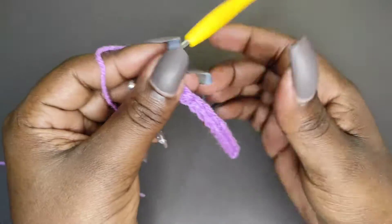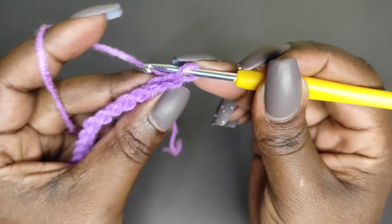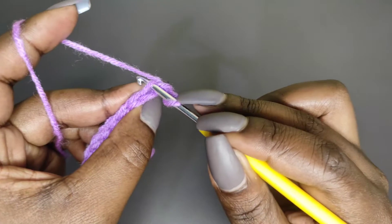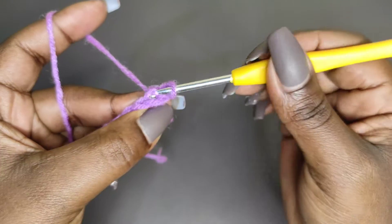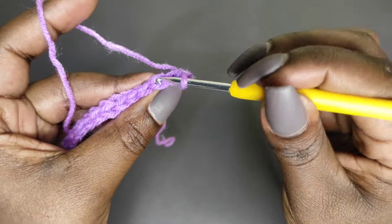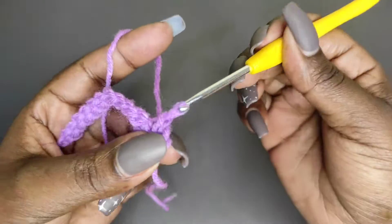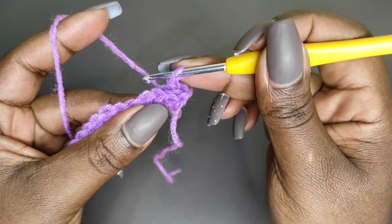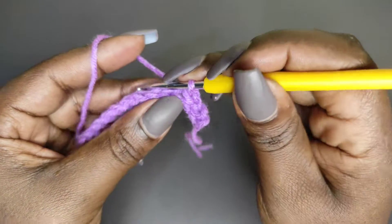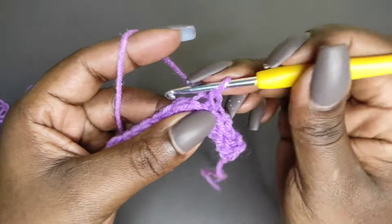That's row one done. Chain one and turn to begin row two. We begin row two in the first stitch and we're going to be working the back loops — we want a ribbed waistband. Into the back loop of the first stitch, yarn over, pull a loop, and then pull through the loop on the hook. Into the next back loop grab a loop and pull it through. Continue slip stitching into each back loop — into the third, the fourth — for a total of 12 slip stitches.